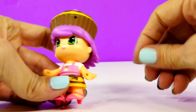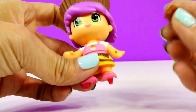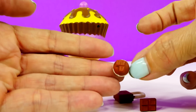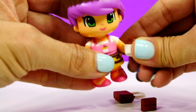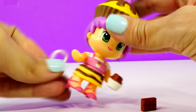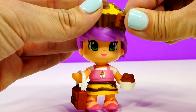It just turns, and then each of these has a little hole here and here, and that is to carry the little accessories that come with it. So this is a little chocolate muffin Penny Pond. She has a little chocolate cupcake that she can carry right there. She also has a little chocolate purse to go right there.